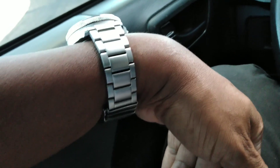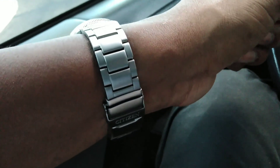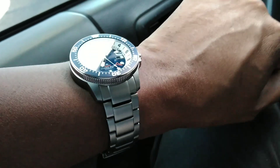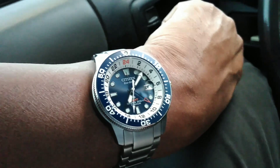Now the downfalls of this watch — what I don't like — is that they went ahead and used pins and sleeves. Everybody knows when you have those little collars inside the pin, it can be hard to size. So I don't like the pins and sleeves, but once it's sized it's very comfortable.